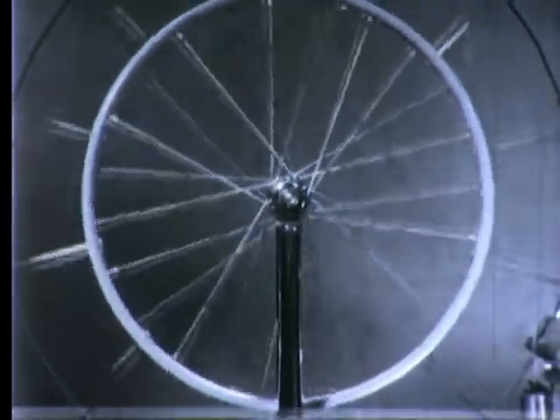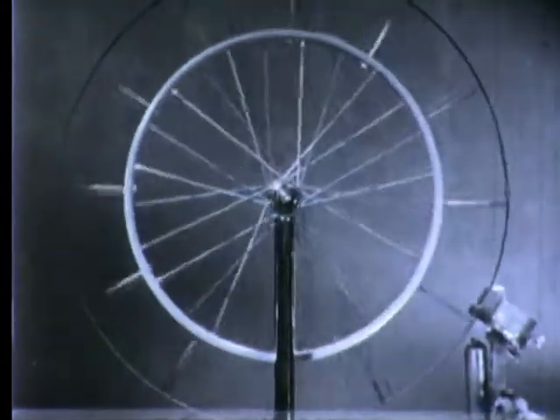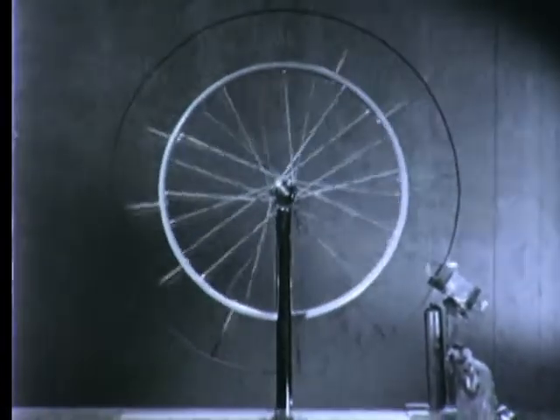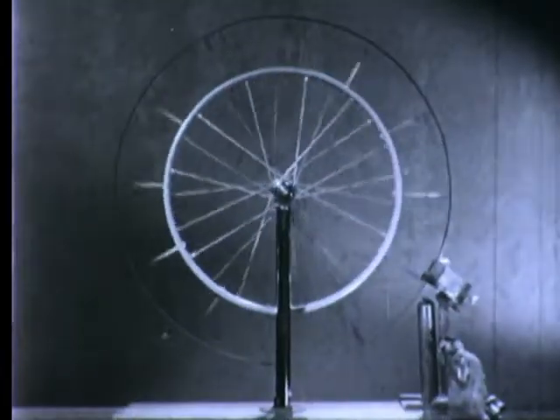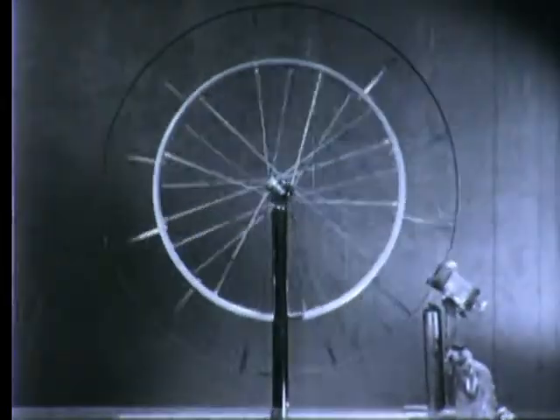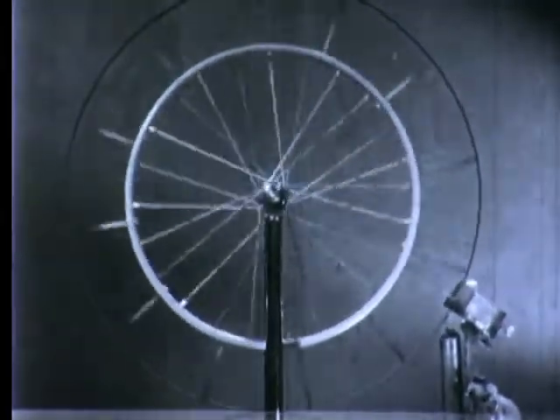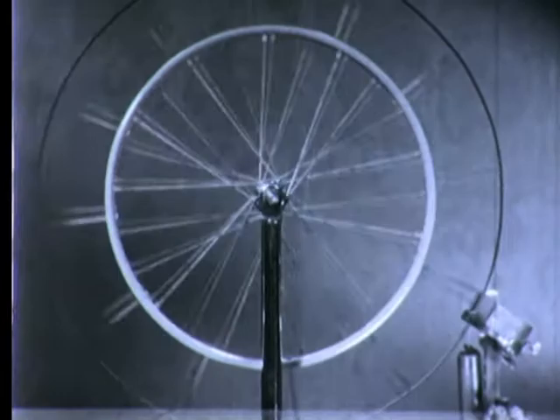The outer rim of the wheel is a thin strip of one of our special alloys, the Curie metal. When Curie metal is cool, it is magnetic, but heated just a few degrees, it loses its ability to be attracted by a magnet. This ability, however, is regained upon cooling, and the Curie metal suffers no permanent loss.